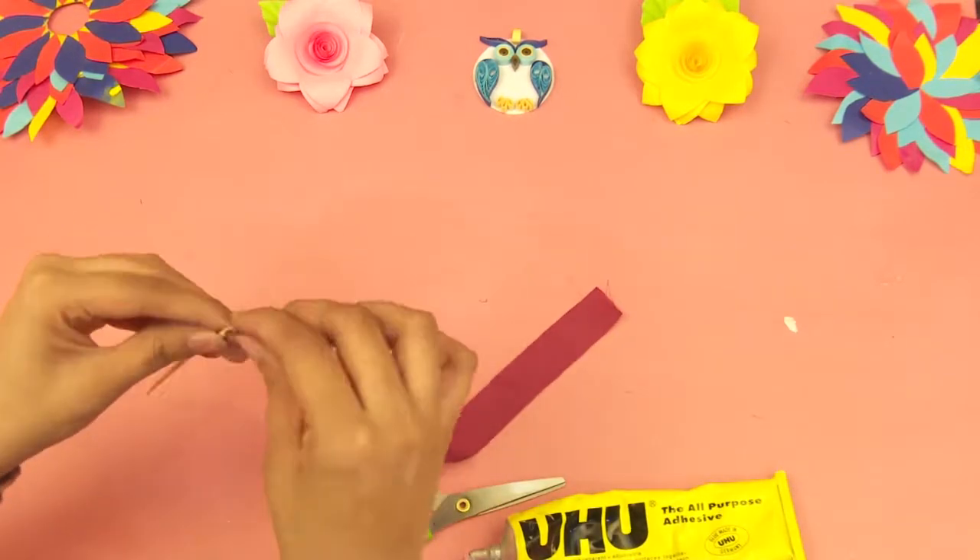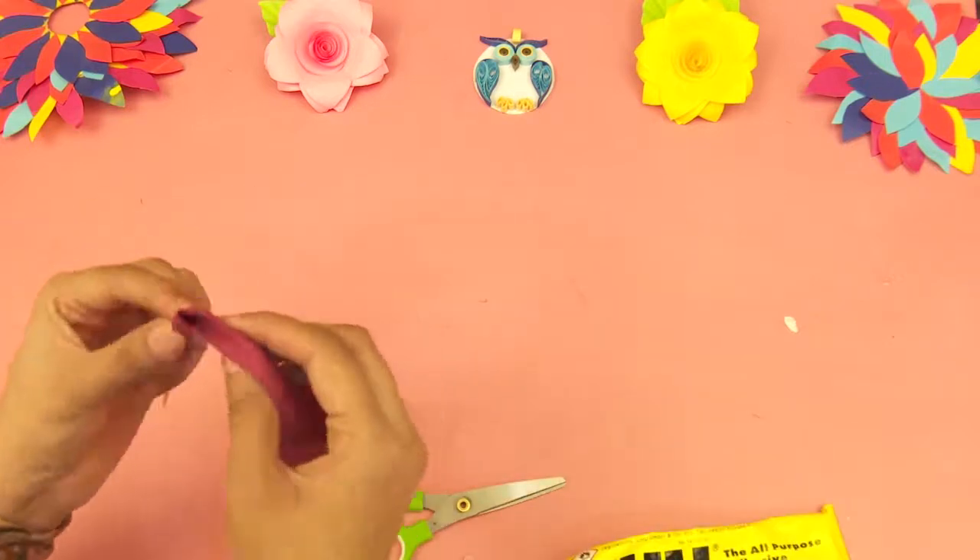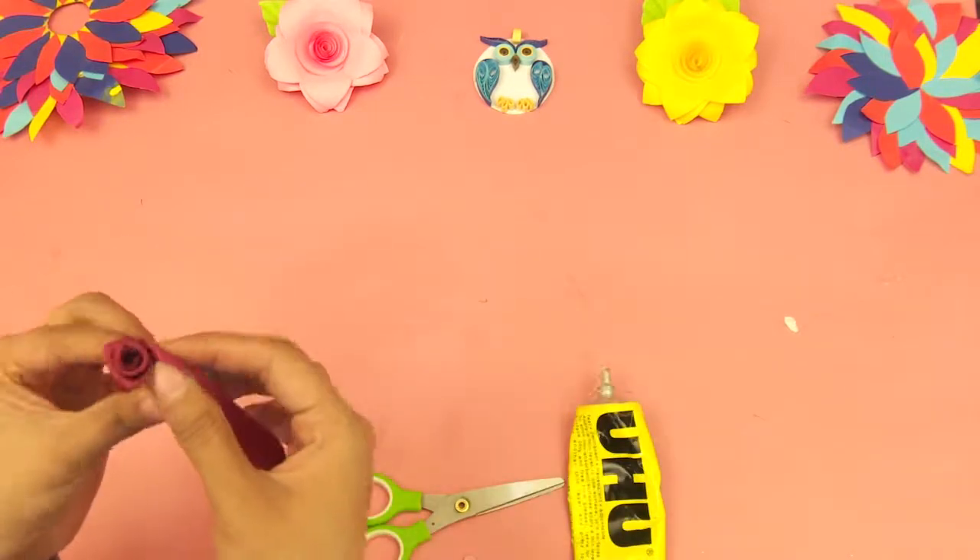First of all, apply glue on the tip of the velvet clothing and roll it over the wooden stick and give it a flower shape.